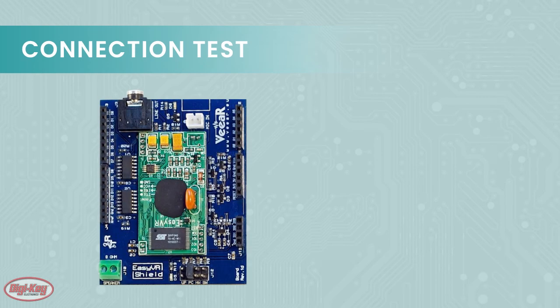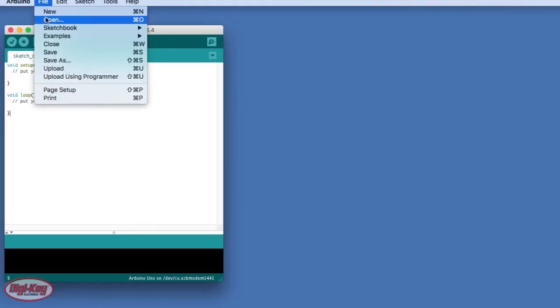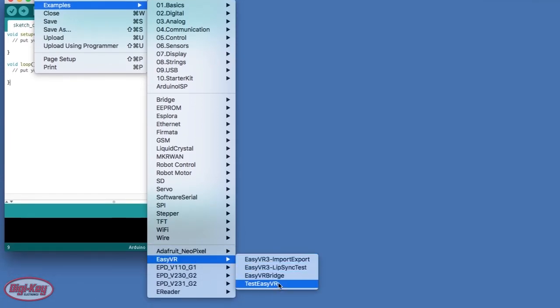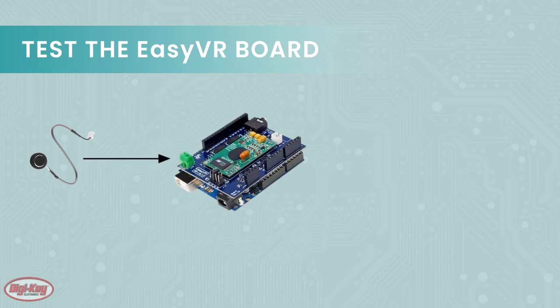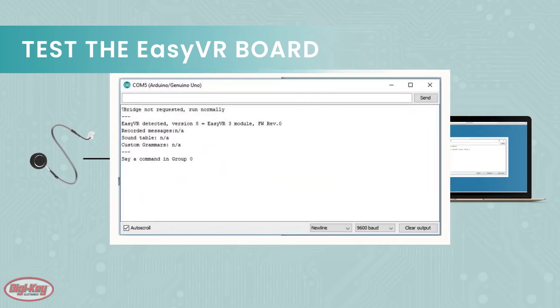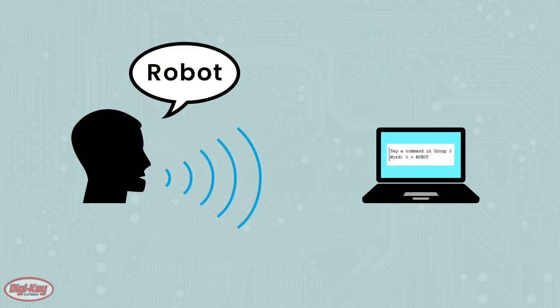With the library installed, it's time to test if the Easy VR board is properly connected to the Arduino. To test this, let's try to load an example. Just go to File, Examples, Easy VR, and look for Test Easy VR. Before you run the test, make sure the provided microphone is connected to the Easy VR board, and then open up the serial monitor on the IDE. You should see an output similar to the image shown. At this point, try and say the word 'robot', and if all goes to plan, you should see the response appear on the serial monitor.